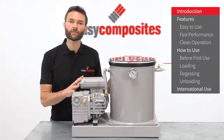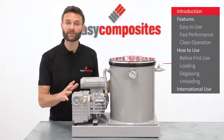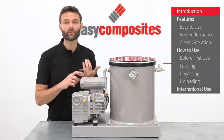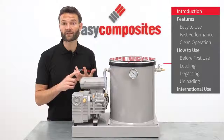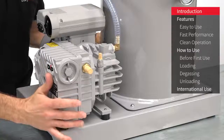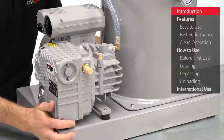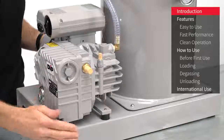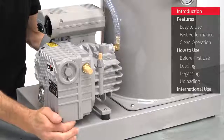This is the DS26P Professional Vacuum Degassing System. It's a high quality system designed with the professional user in mind, and as such it's got the performance, reliability and features that you would expect from a piece of industrial quality equipment. The system is fully integrated with the chamber and the vacuum pump both securely fixed to the system's base. The pump is on anti-vibration mounts and the system itself is on rubber feet to further reduce noise and prevent it from moving around.